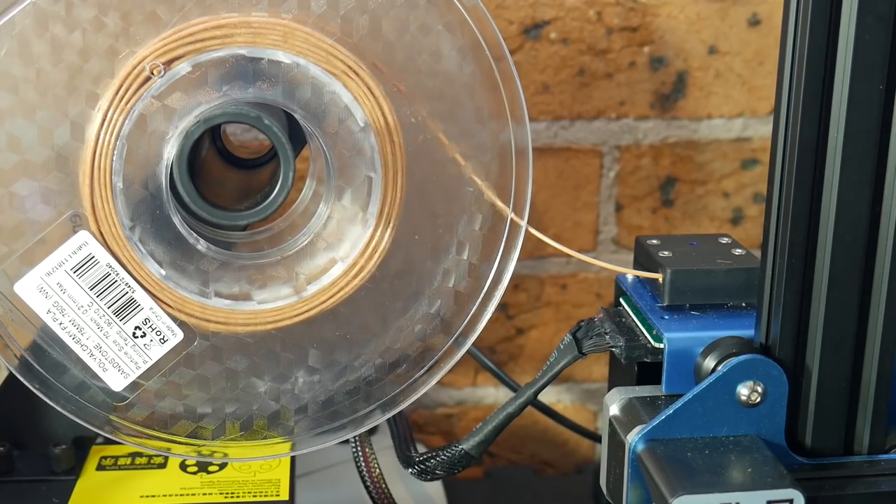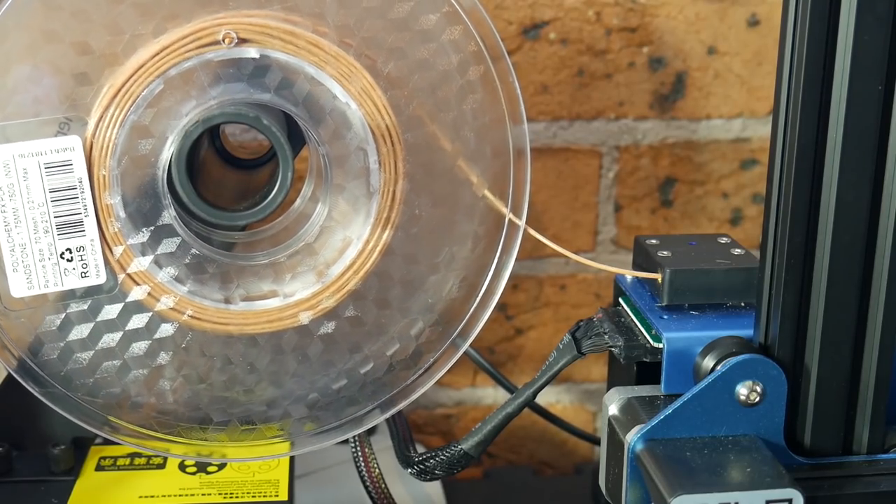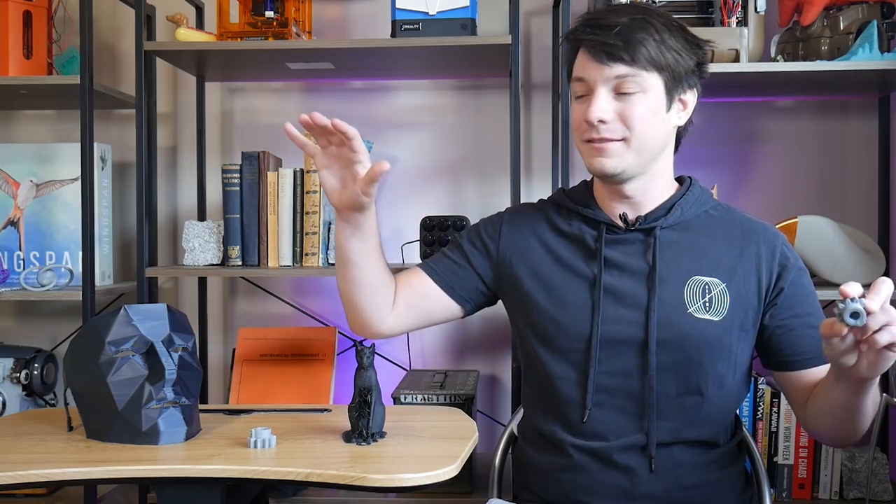Large nozzles are capable of pushing way more material through than their smaller counterparts, which translates to chunkier layer heights and a much reduced print time. This has been covered by myself and many others countless times before. But there are obviously trade-offs to print quality, right?